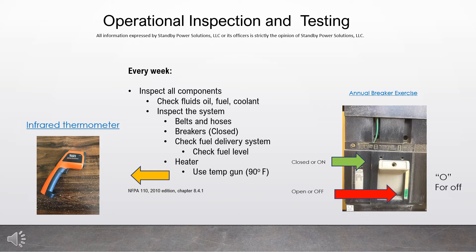Look at the illustration there to the right. Closed and on are the same thing — you'll see the toggle is up. Off or open is the lower position when the toggle's down; it says O for off. If the toggle is in the mid position, that indicates it's tripped.